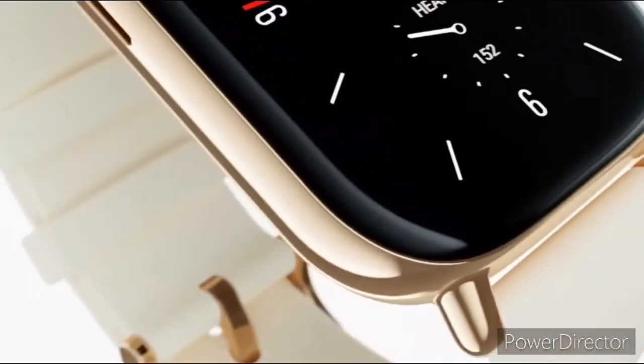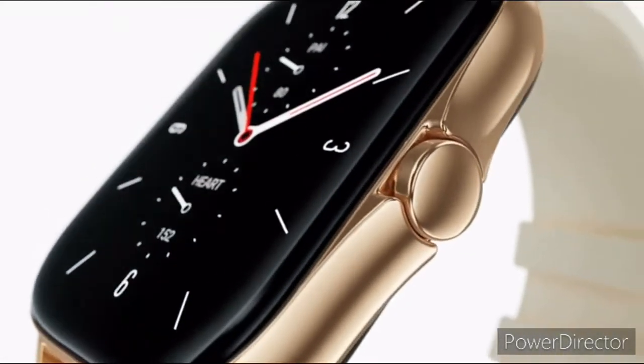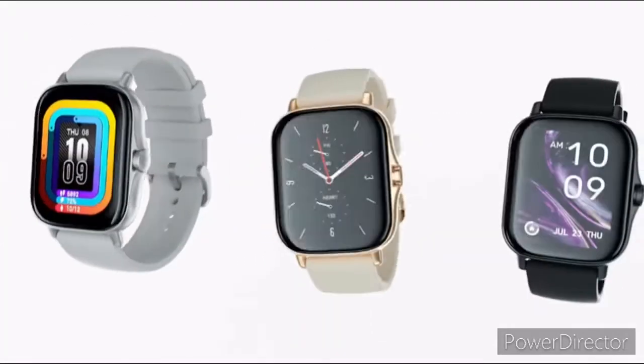Both smartwatches are cheaper than the standard Amazfit GTR 2 and GTS 2. The GTS 2e is the more Apple Watch-like wearable of the two, featuring a rectangular body and screen as well as a button on the right side.